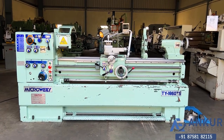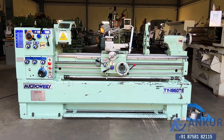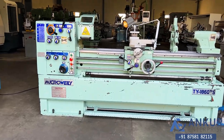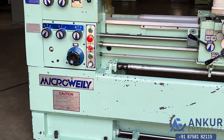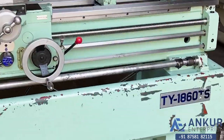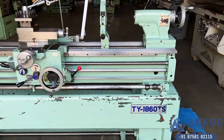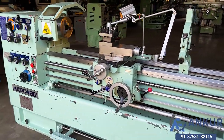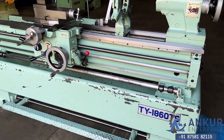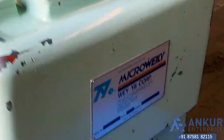Lathe machine in excellent working condition. The make of the machine is Microvaling Taiwan and the model is TY1860TS. You can see the condition of the machine. The year of manufacturing is 2009.